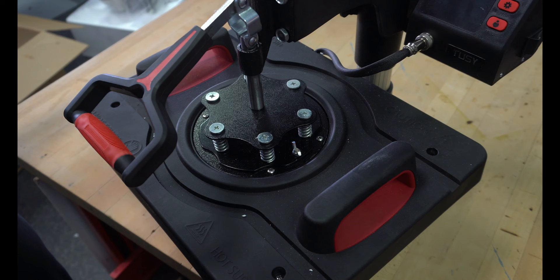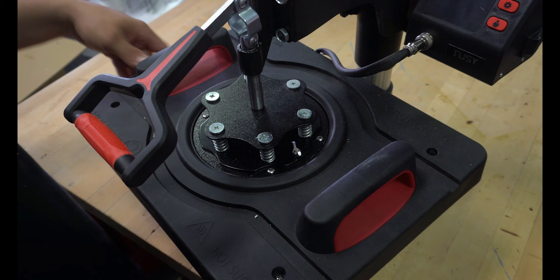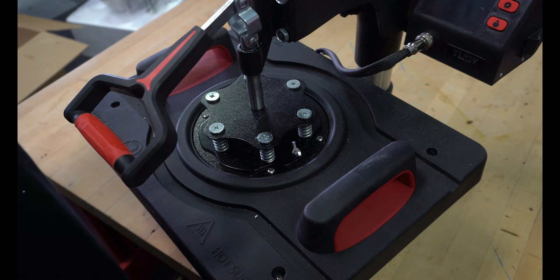This is made of plastic, but don't panic — it's not cheap plastic. It's not connected to the platen in a way where this is going to overheat and melt. Don't think that.